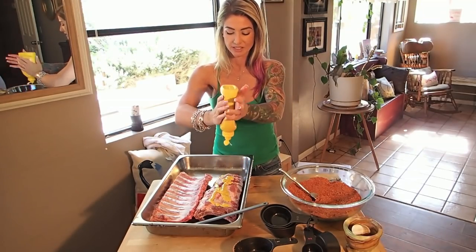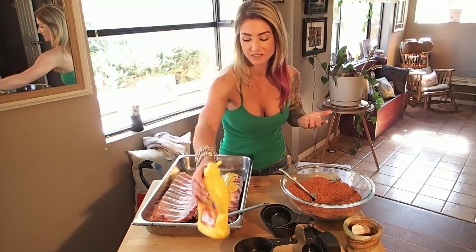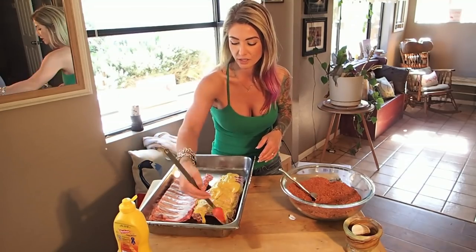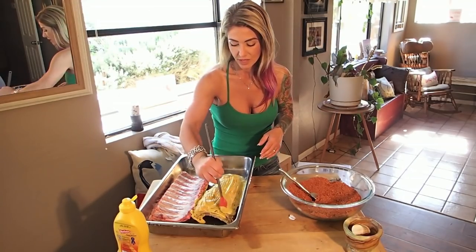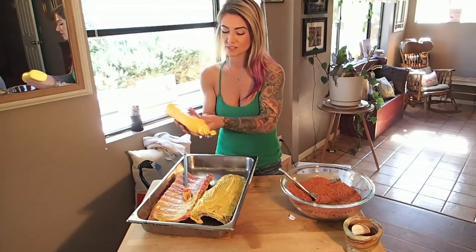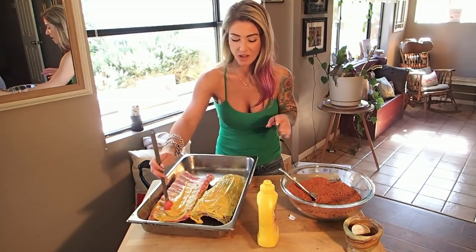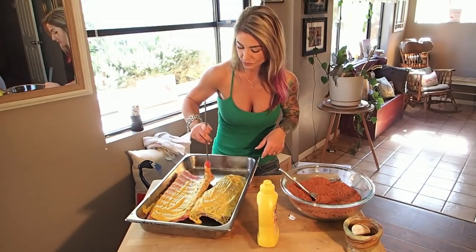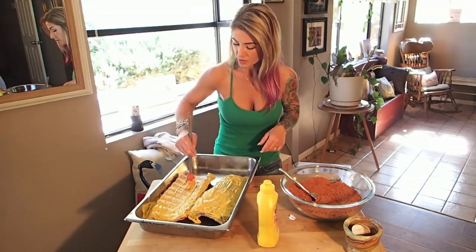This is a great part to have your kids help you with, by the way, if they're inclined to get messy. I like to use a little silicone spatula to really get it all over the edges. I get in there with my hands in a minute, but I like to get a good layer of mustard on first. I'll do each side separately. By the end the mustard bottle will look disgusting because I've been rubbing it on here and getting it all over the container — I usually end up having to wash everything afterwards, including the bottle.